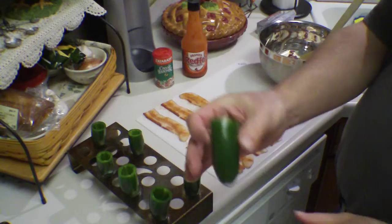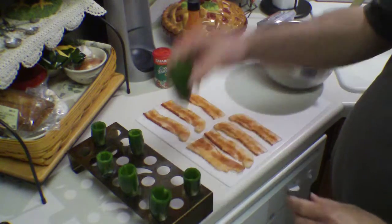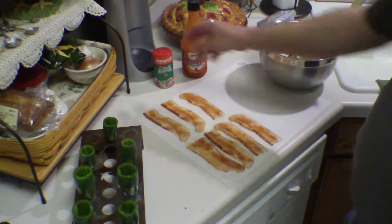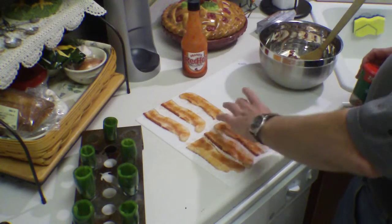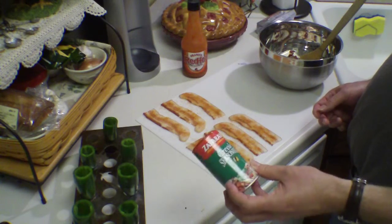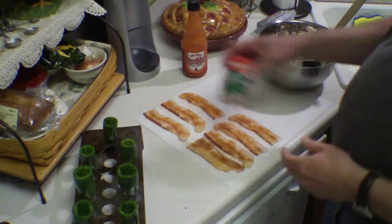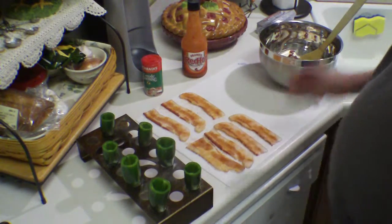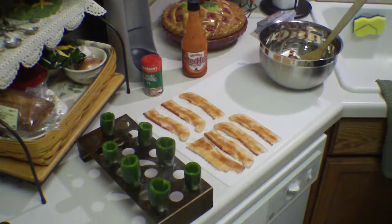Once again, get these nice big huge jalapeños — these things are so good. What I've done with the bacon is I found that just a half a strip goes around it perfectly, and then I've seasoned one side of the bacon with Zatarain's Creole seasoning to give it a little bit more of a kick. So let me get this mixed up and get it in the bag and I'll show you how you can pipe it in there real easy.